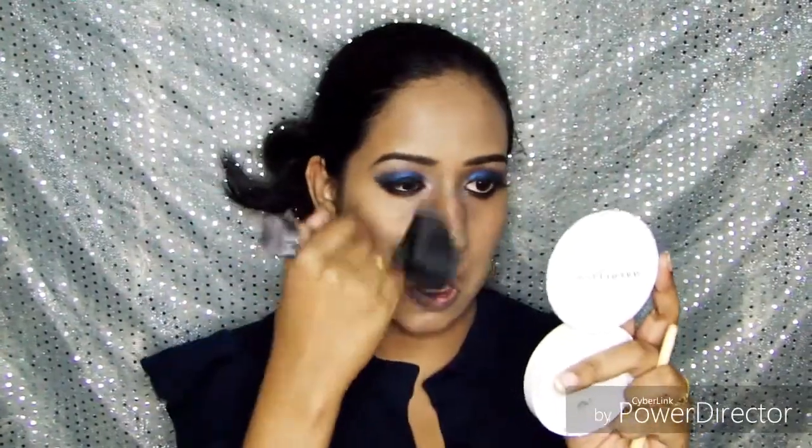For the day look, I've done my foundation base — I've finished putting primer and applied my foundation. Now I'm going to set it with compact powder using a big fluffy brush so it's easy to apply evenly.